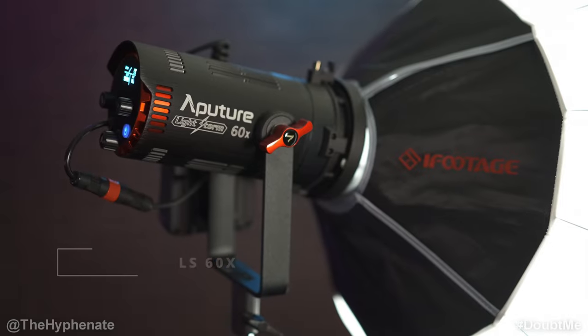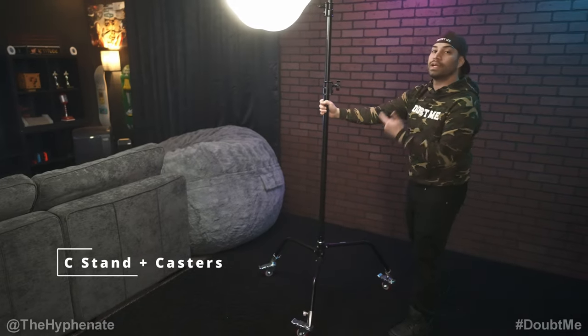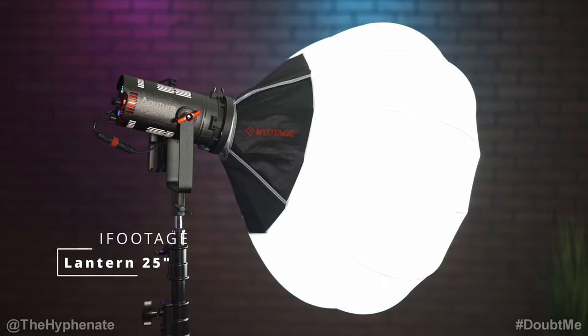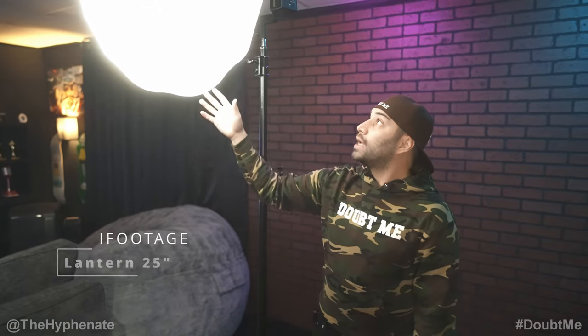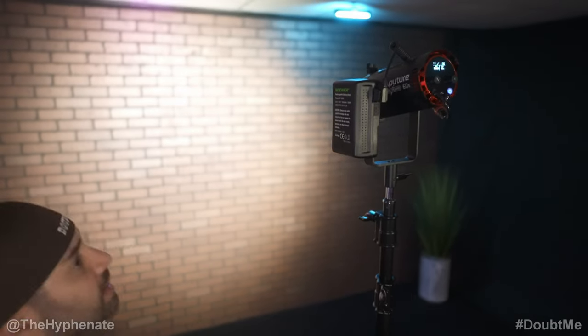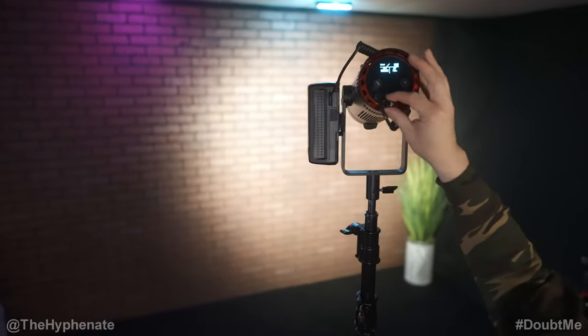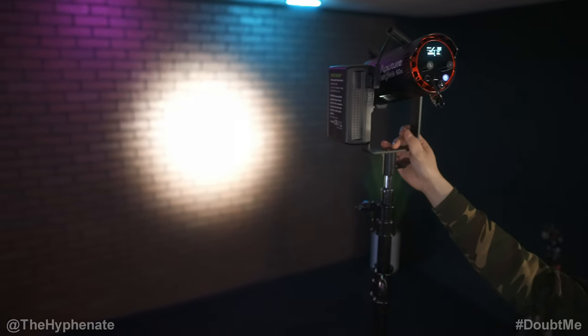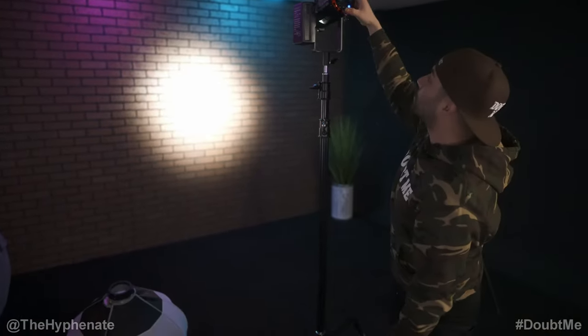The primary light that we use the most is this Aputure LS60X bi-color light. I have it on a Neewer C-stand with casters so I can easily roll it around. The light itself is very flexible and versatile. For the modifier we use the most, this is a lantern made by iFootage — it's a Bowens mount. Sometimes I'll change it for a more concentrated source, like an iFootage softbox, or take off the modifier completely because this light has a flood mode or a spot mode that makes a very narrow spotlight. That's a really awesome feature. That's this area — there's a lot of flexibility here.